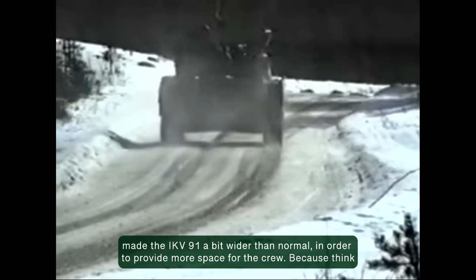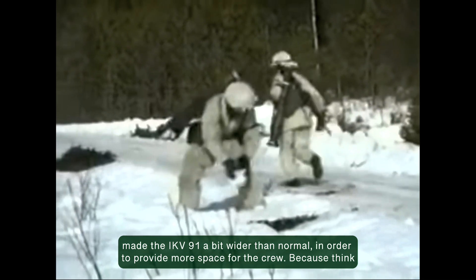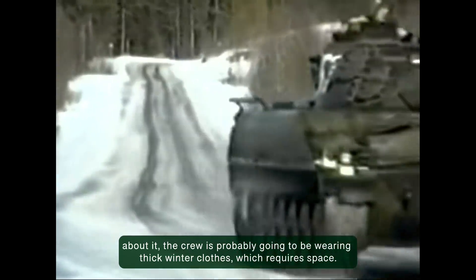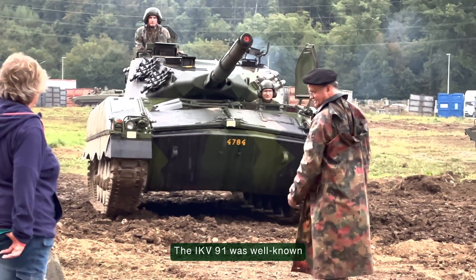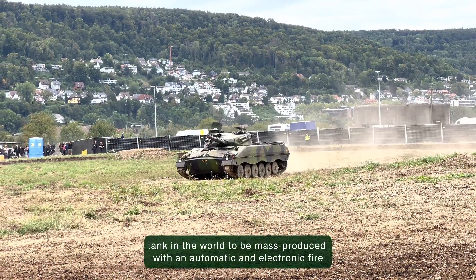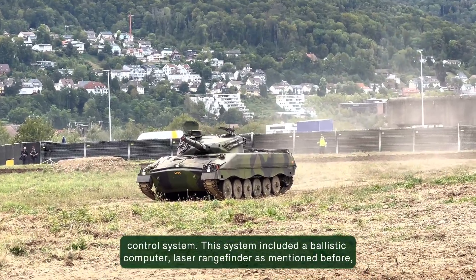On top of that, they made the IKV-91 a bit wider than normal in order to provide more space for the crew, because the crew is probably going to be wearing thick winter clothes which requires space. The IKV-91 was well known for its advanced fire control system, which was very good for its time.